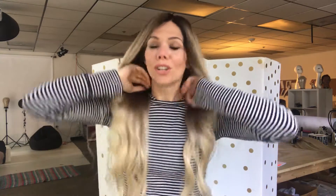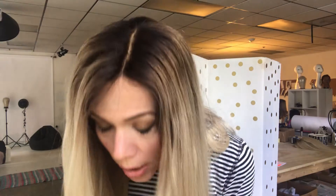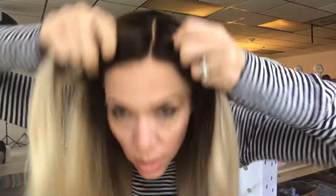Hi everybody, I'm here with a Gardo wig on. I'm wearing a full lace 24-inch long from the nape, small cap — this could also work for a petite. She's ready to ship, she's got transparent knots and front lace.